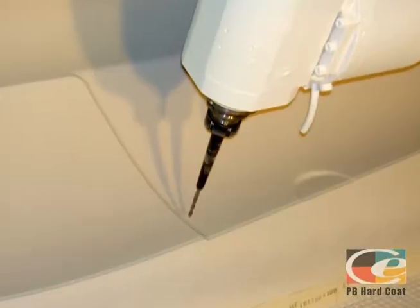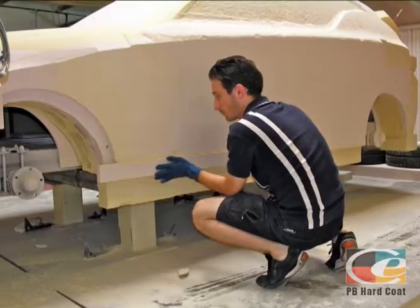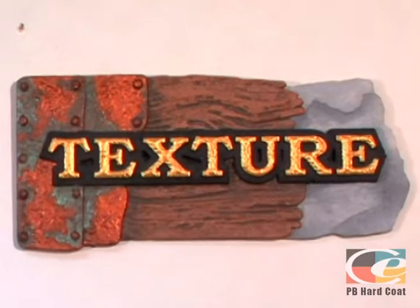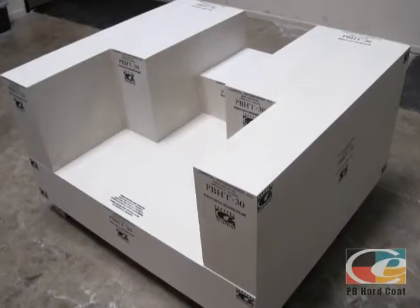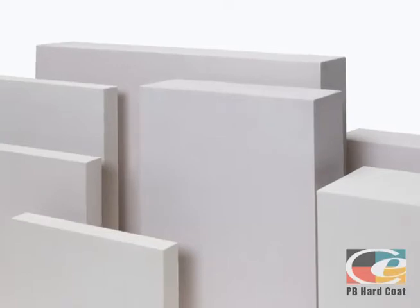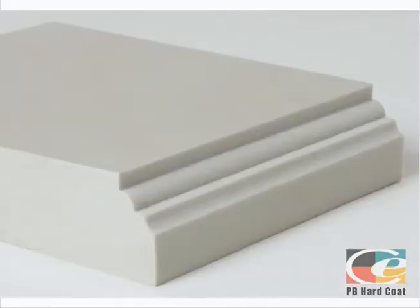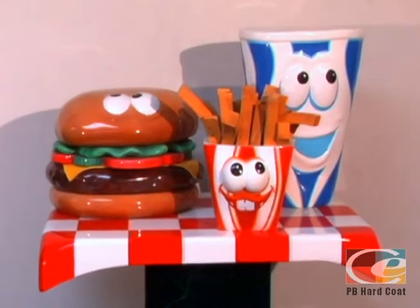Precision Board Plus HDU, also known as PB Plus, is a lightweight, eco-friendly polyurethane wood substitute that is widely used for sign, model, layup tooling, and boat making. The closed cell, rigid urethane structure makes Precision Board Plus easier to machine, carve, prime, and paint than wood and allows it to last indefinitely.